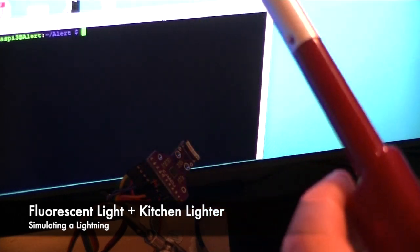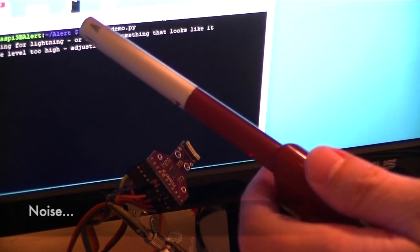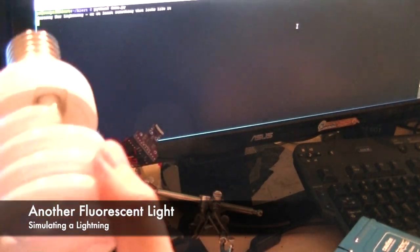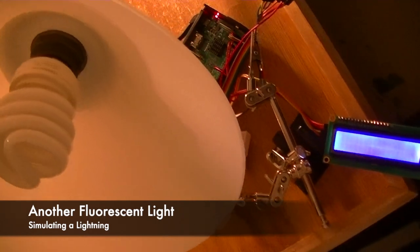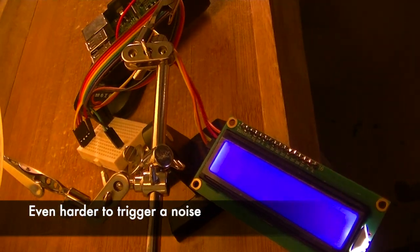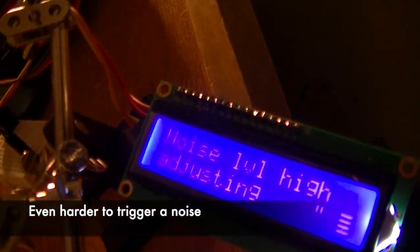How about if I do fluorescent light and kitchen lighter at the same time? I'm going to try again. I need to do a noise. Ok, let's try with bigger fluorescent light. No noise — a little bit too high. Adjusting.